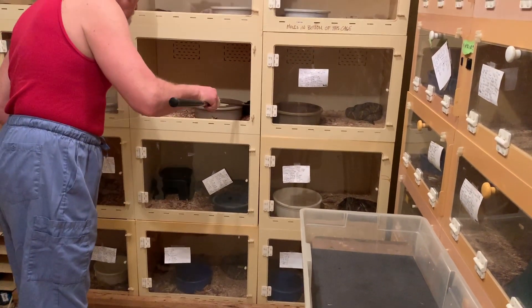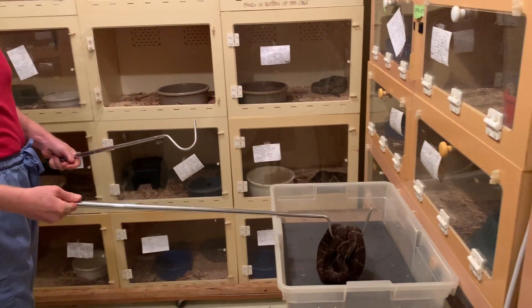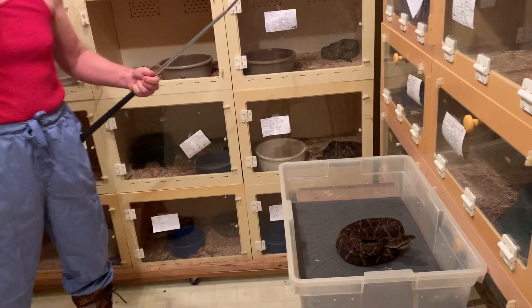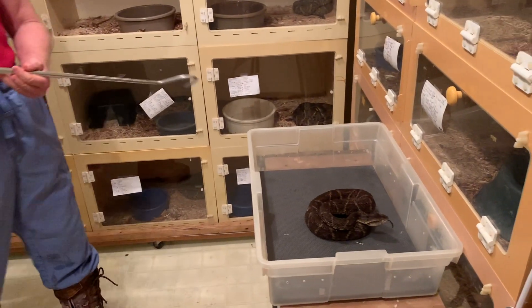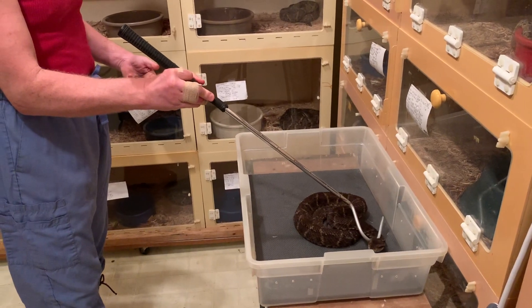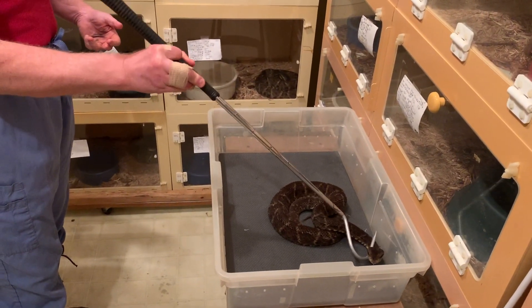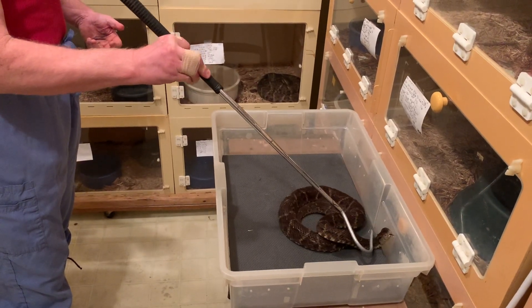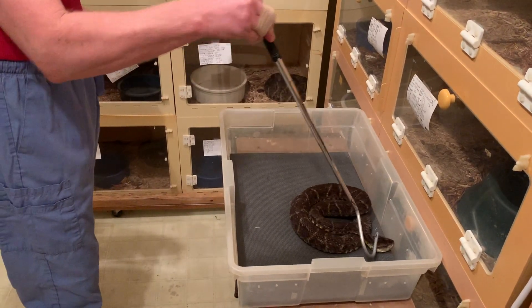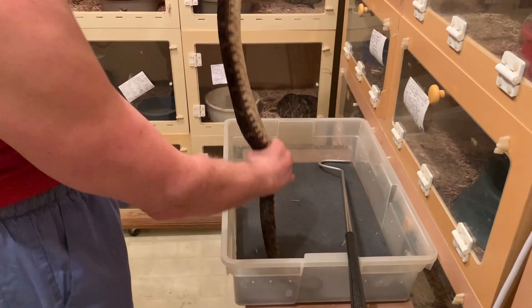One thing we wanted to talk about today was a little bit about equipment and technique. You'll notice Jim has two hooks. Because these things have a longer strike distance, he's using the bigger hook to bring them out of the enclosure so he's not reaching his hand too far in. But then he really does need the smaller hook in order to pin them, because otherwise the leverage would be wrong to be using that big giant hook way up in the air to pin them.